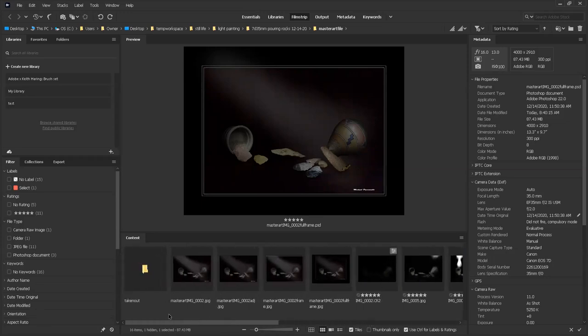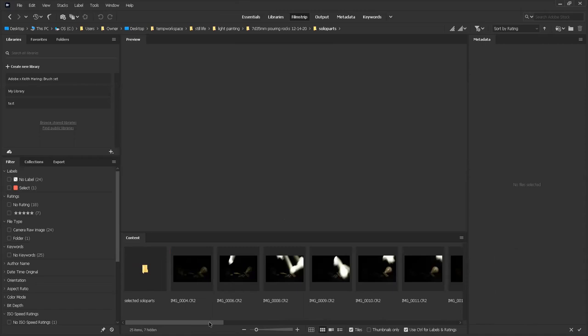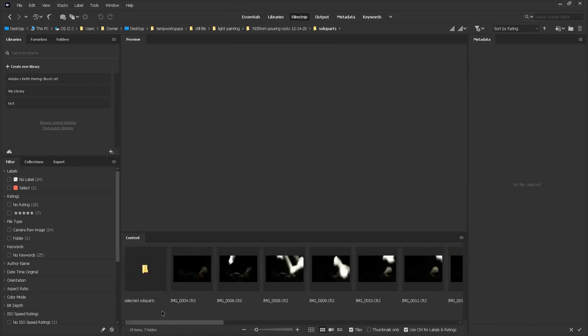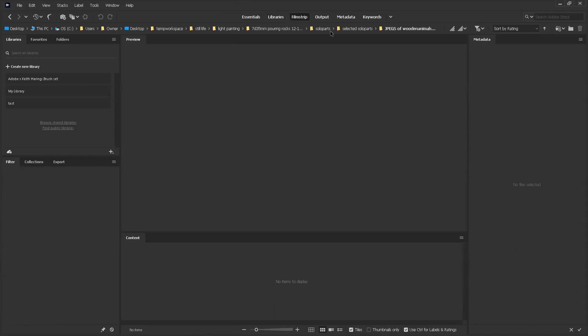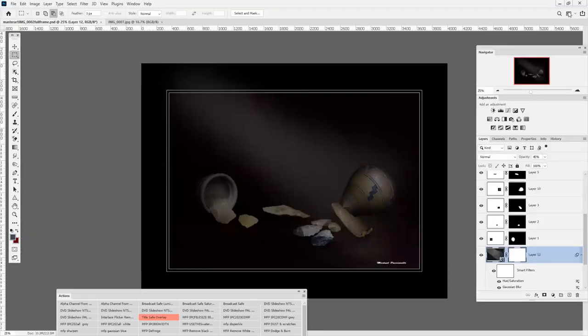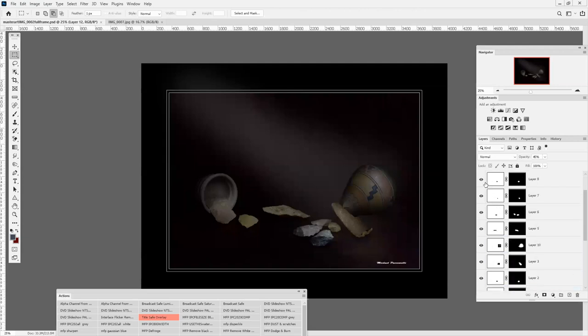These are my solo parts — I don't use all of them. I go through all the files, pick the best ones, then go to Lightroom. These are all the ones I've selected. I export the JPEGs from there and then move the JPEGs to the master art file. Now I'm going to go to Adobe Photoshop. This is only one JPEG, but I use many JPEGs for this. I'm going to deselect all the layers.